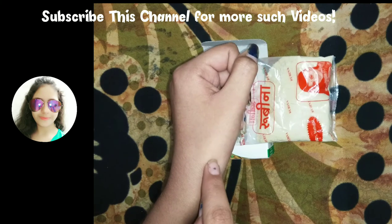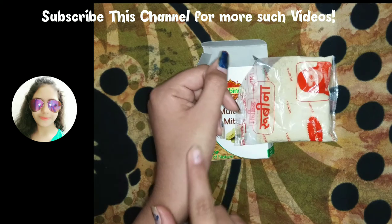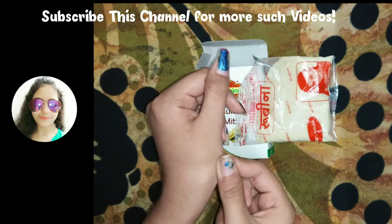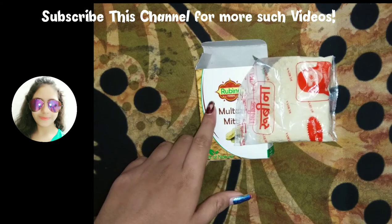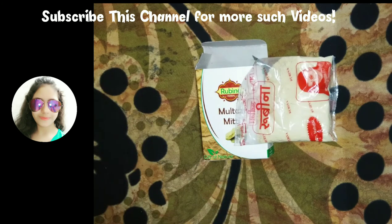I got a pleasant rose water fragrance from it, and as you can see my skin feels smooth and a little softer than before. So this was my honest review of Rubina Herbal Multani Mitti — fuller's earth. I'll mention the link in my description box. Do check it out, and please like, subscribe, and share this video. Thank you!